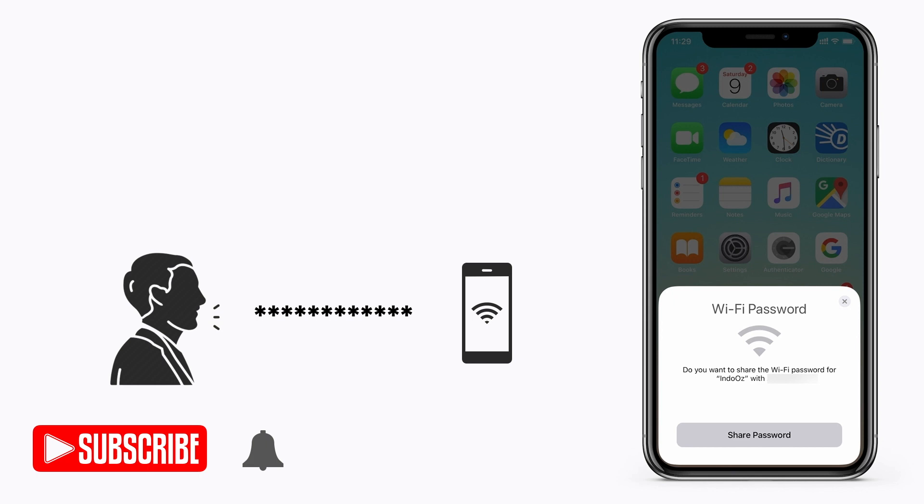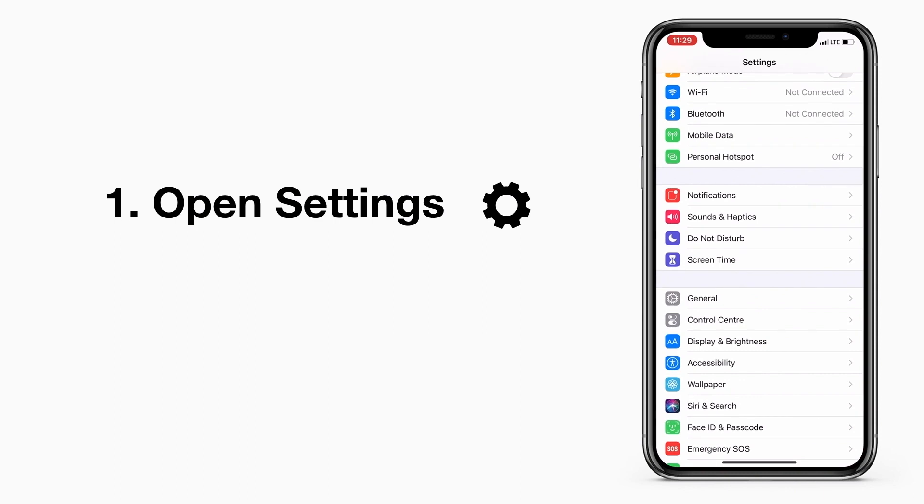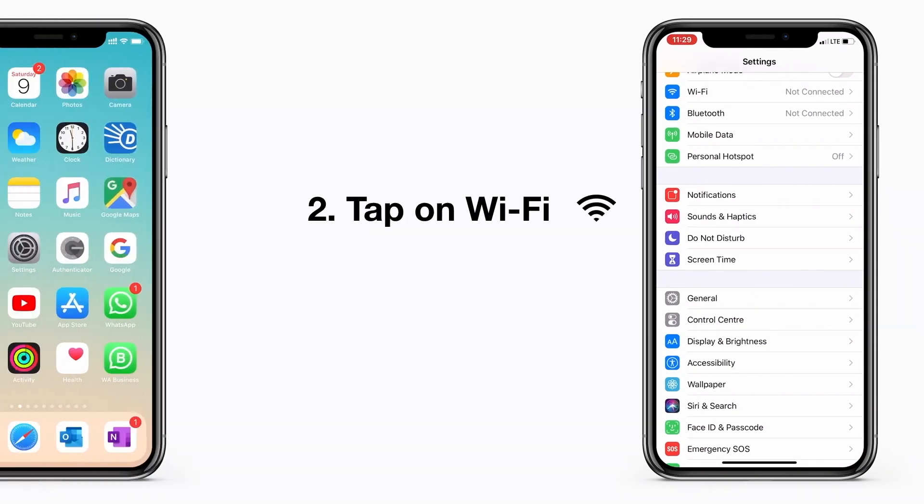But if you have iOS 13, you don't really have to tell your password — your friend or guest can connect to your Wi-Fi network. Let's see how. Ask your friend to open the Settings and then tap on Wi-Fi.